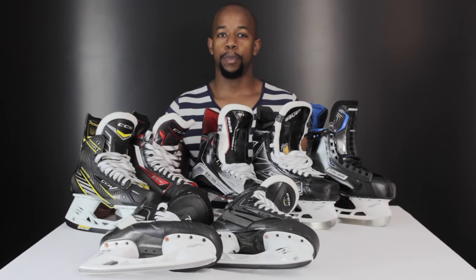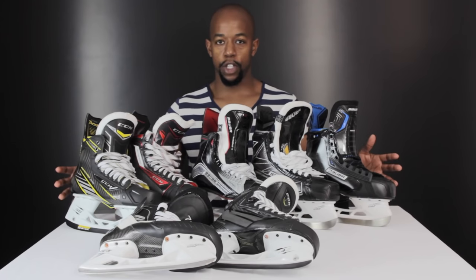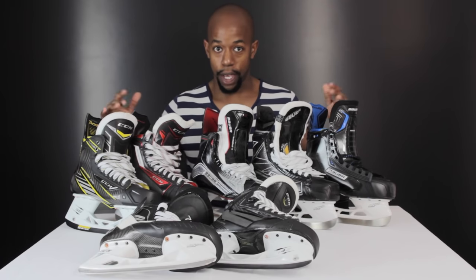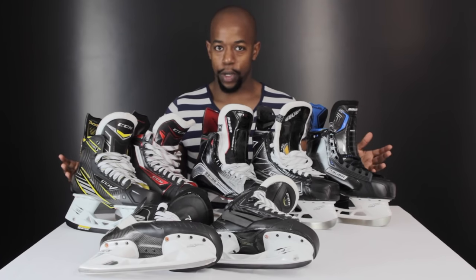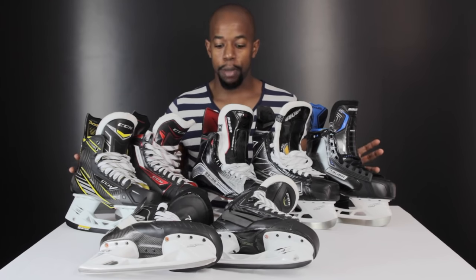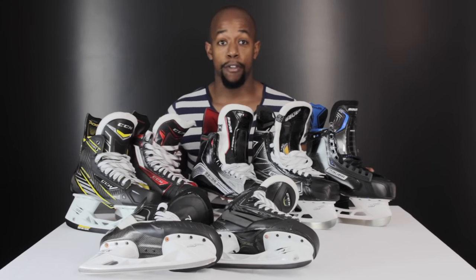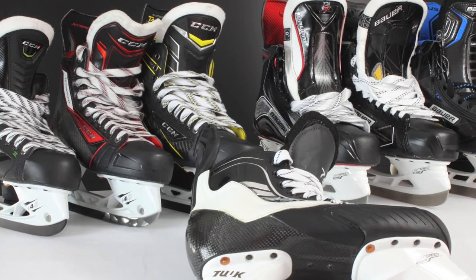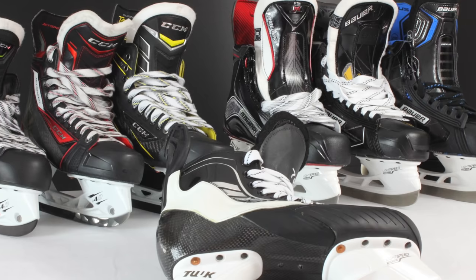If you follow our Instagram or Facebook, you would have seen us post a similar image to this one that you can see right here, where we asked you the question: which ones would you choose and why? Now that's a little bit of a trick question, and some of you picked up on that, because your choice of skates shouldn't be based on which ones you think look the best, or which ones your favourite player is using, or a pair that maybe your friend recommended. There are a couple of things you need to keep in mind when you're looking for a brand new pair of hockey skates, and that's exactly what we're going to touch on in this video.